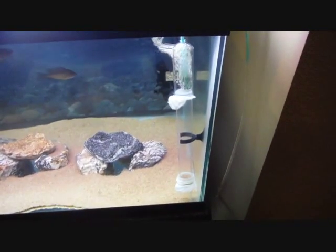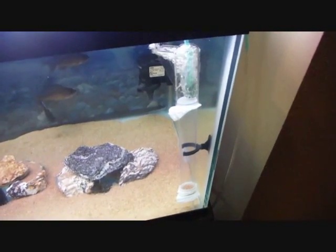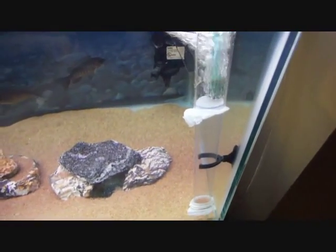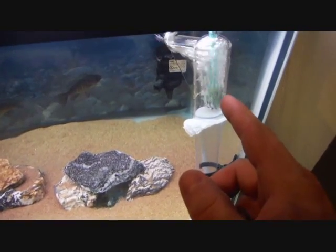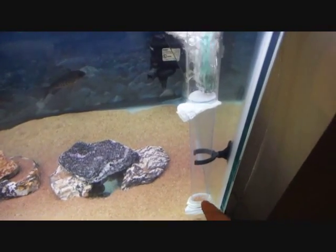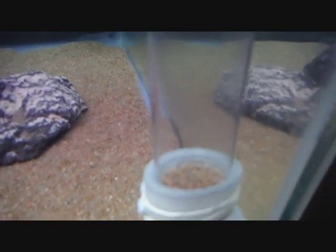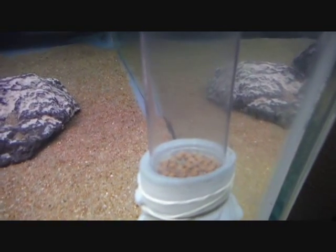This is my do-it-yourself egg tumbler — the second one I've built, made the same way using the uplift tube from my under gravel filter. I stuck the air stone up at the top and put some pantyhose in between the gaps so the little fry can't swim out. As you can see, it's working quite well.